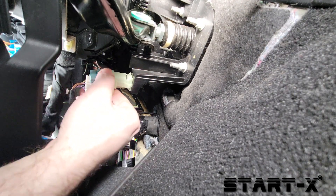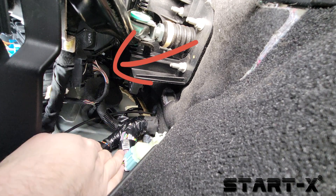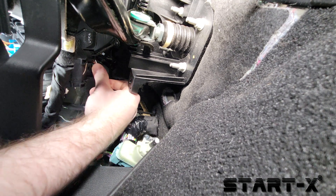Turn the switch clockwise to remove it. Now we'll have easier access to the connector. Disconnect the connector from the vehicle by pressing on the tab.